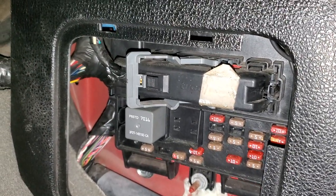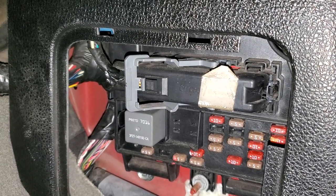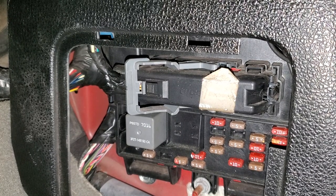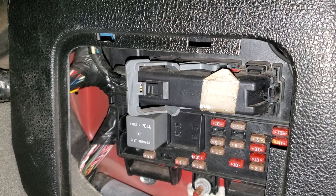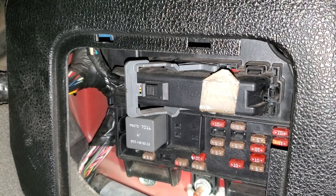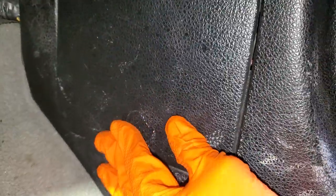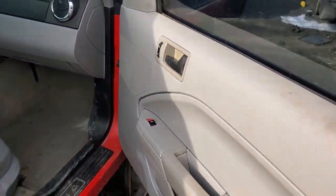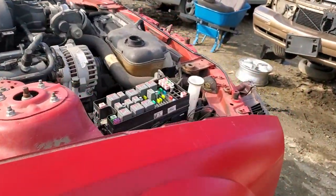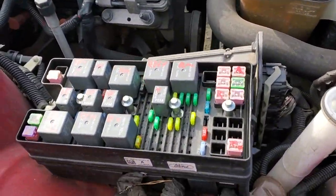Before I move under the hood, I'm gonna point out the wire colors. That first 5 amp fuse sends power on a gray/yellow wire. The 10 amp fuse sends power on a red/black wire. So when you have the radio out and you're trying to wire it up, those are the color codings for that. Now let's head under the hood.